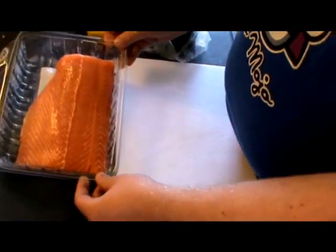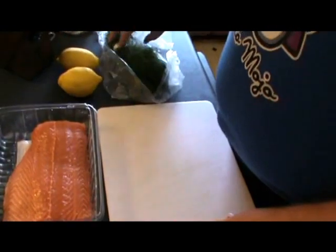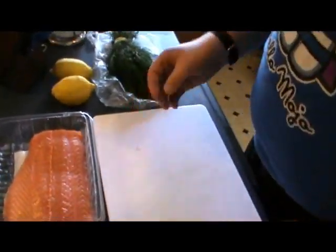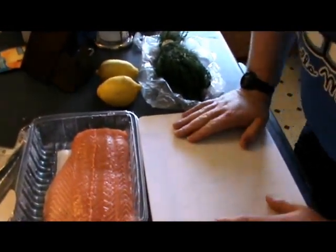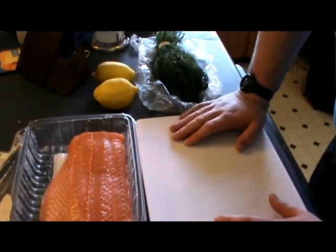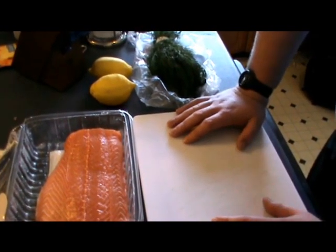Come over here. What we've got is a nice big fillet of salmon. We have two lemons and some dill. Now, this isn't anybody's recipe — it's just the way that I enjoy this. There are numerous other ways to do it. You can do it with garlic, with butter, with lemon and garlic and butter and whatever other herbs you may find — rosemary, whatever.